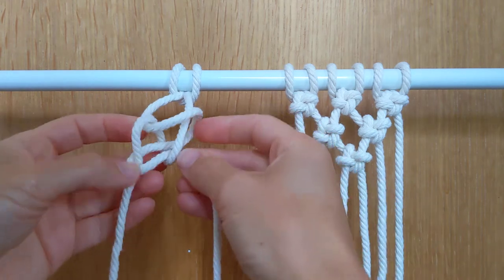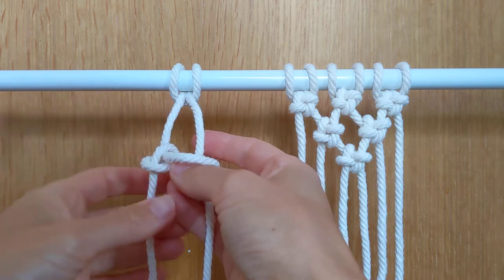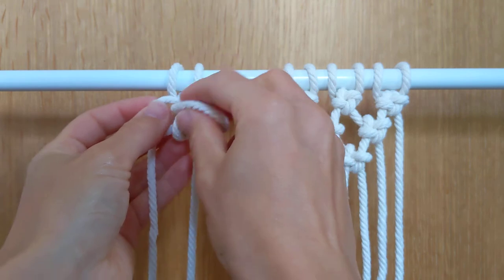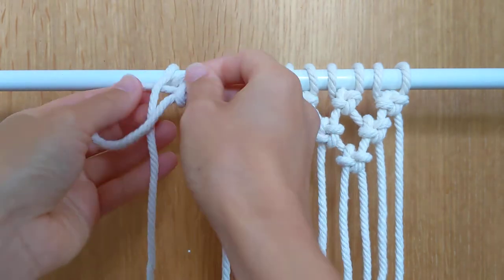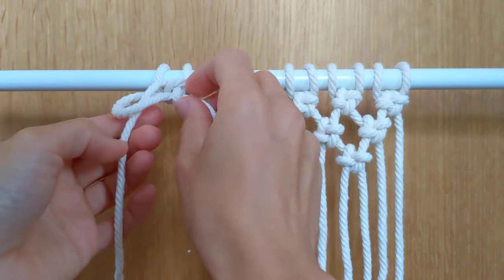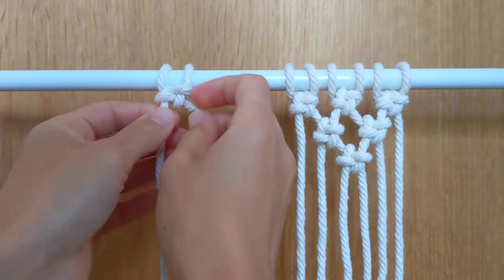So then you get something like that, and what I want to do is bring mine right to the top - you can leave it further down if you want. I'm just going to tug on these two cords first to bring that right up, and then tug on these bottom cords and you can start to see the cross knot forming.